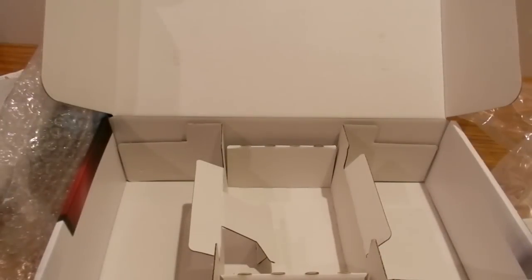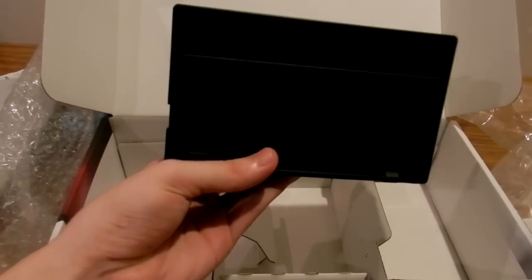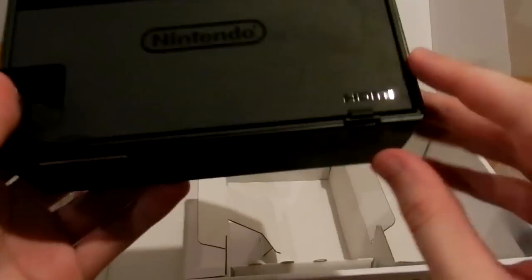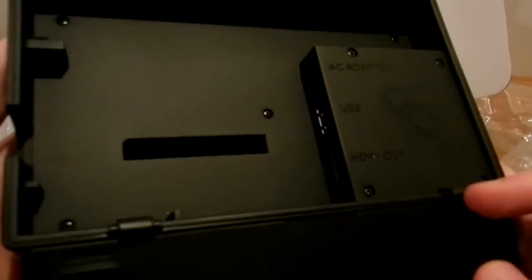Now we've got the dock, which lets me plug it into the TV. They always include this protective material in every Nintendo product — at least since the 3DS. Got some Nintendo branding. Inside the dock you can see — well, you probably can't with the lighting — but there's an AC adapter port, a USB port, and HDMI out.